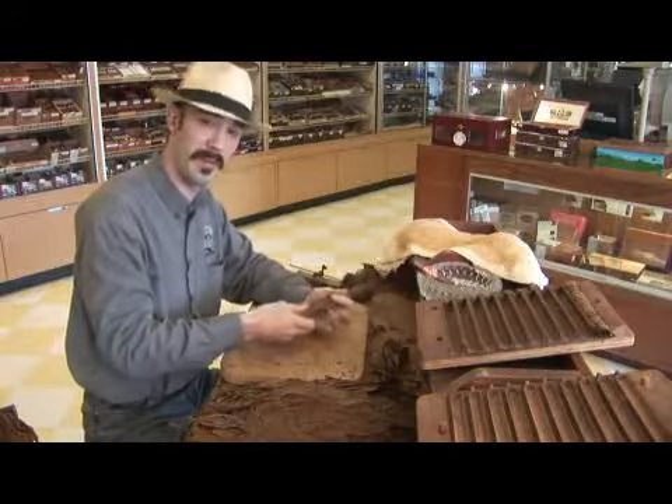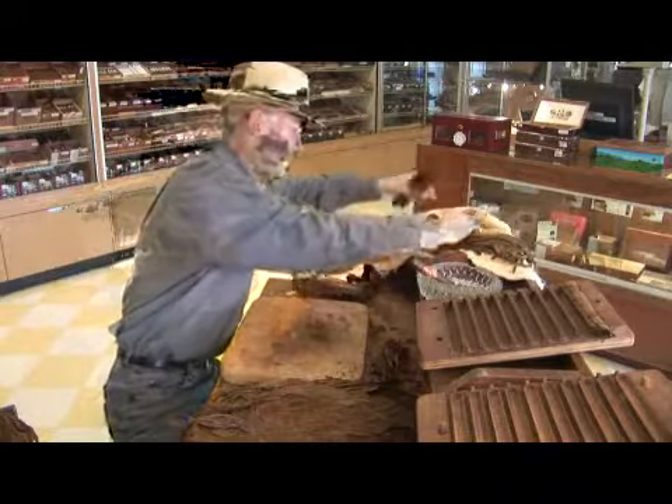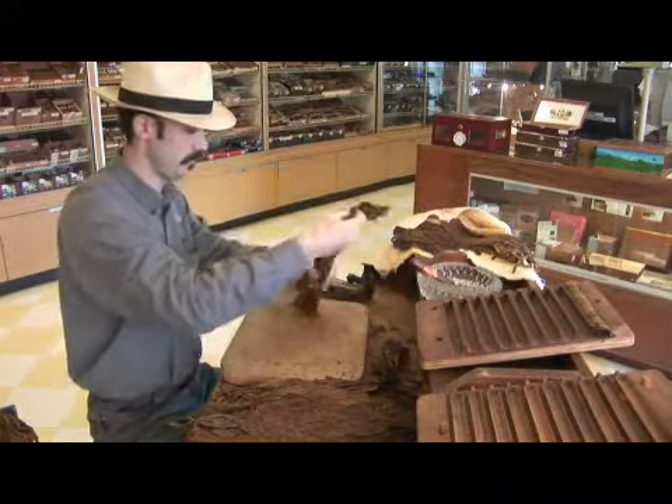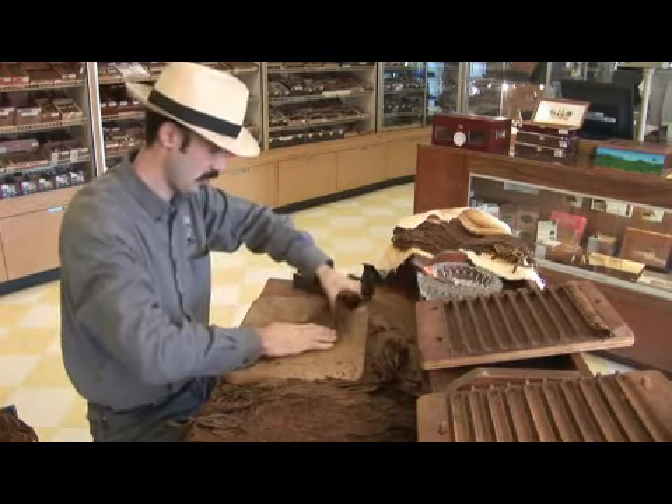In this clip, we're going to actually apply the binder. We're going to go up here and grab a piece of binder, which we're keeping slightly moist so it still has a stretch. Lay it down on the board and spread it out a little bit.